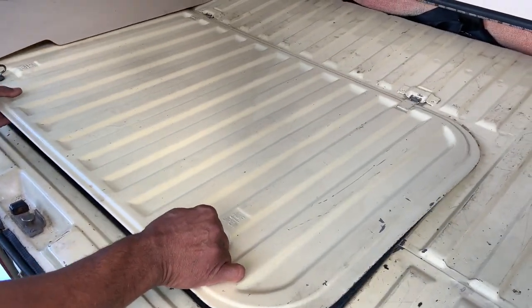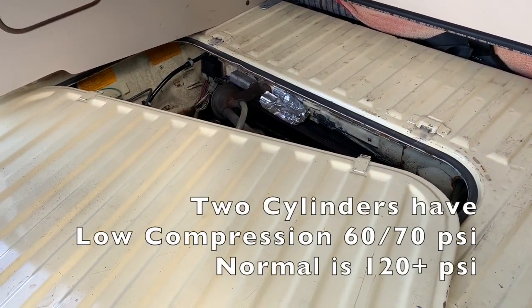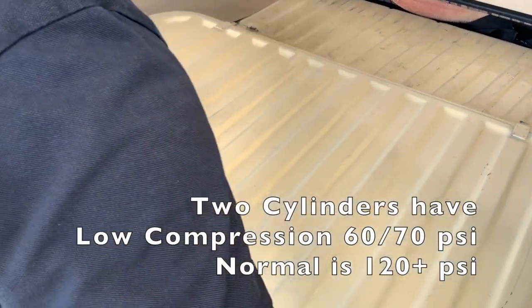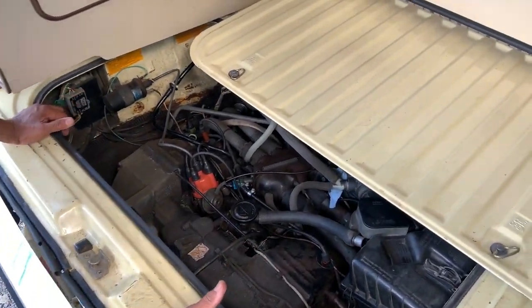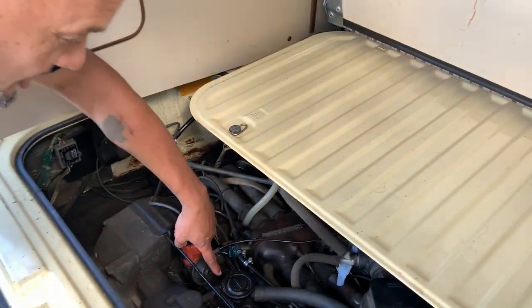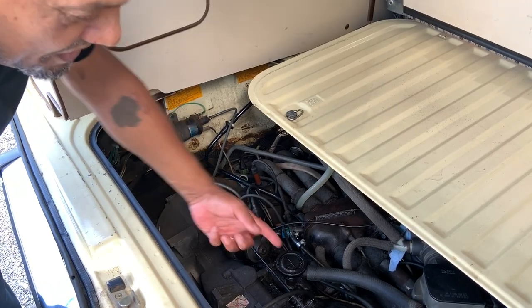He did a wet compression and a dry compression, and on the wet, one cylinder improved a bit — it went up to 90 versus 70 or 60 without it. So most of the oil that is around here is coming up from here, which came up to the crankcase — basically positive crankcase ventilation.